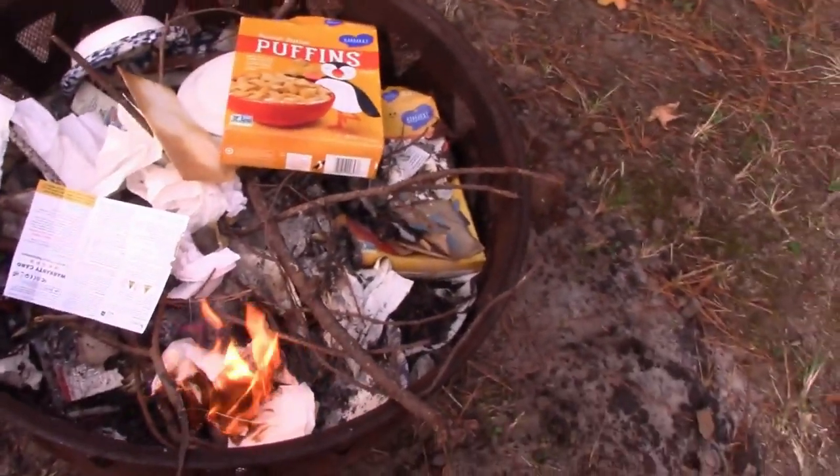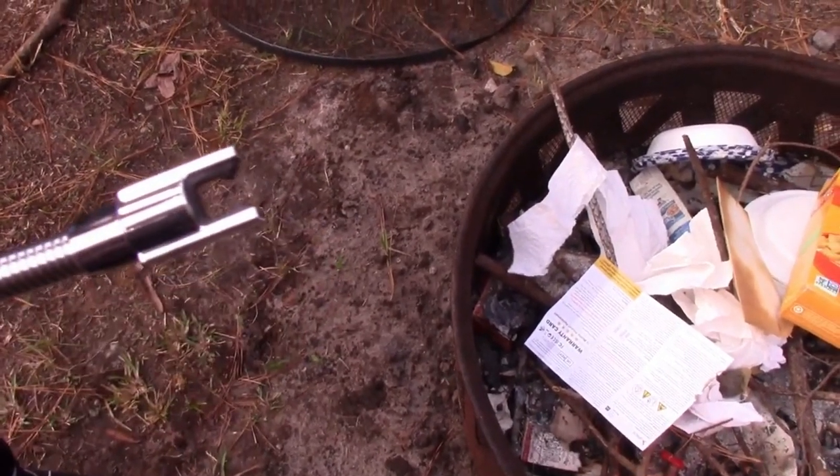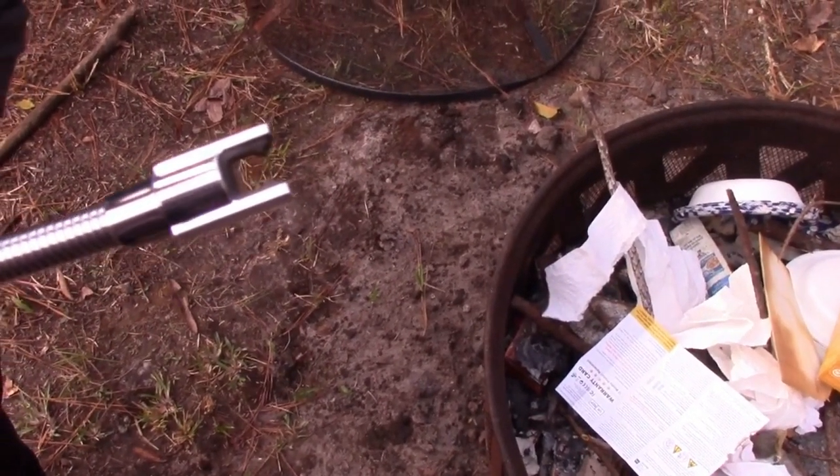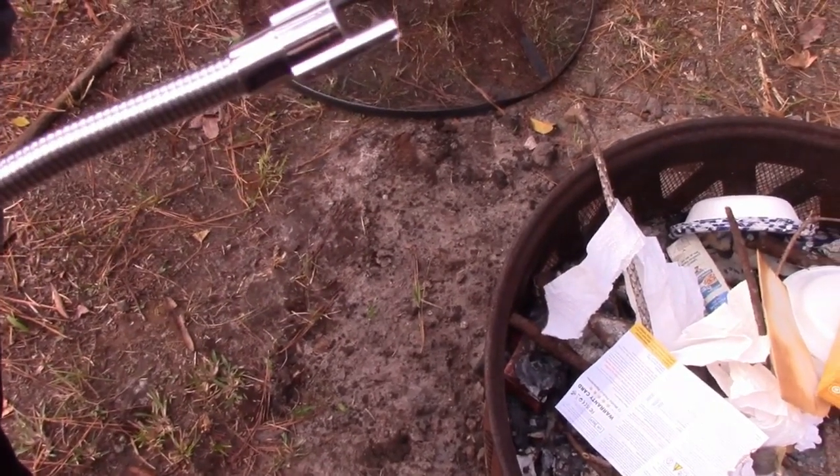The only issue is if you're doing candles, this part will get waxy and start to not work that great. You need to clean it — just wipe it off with a paper towel or a tissue and it's fine. Then it works great.